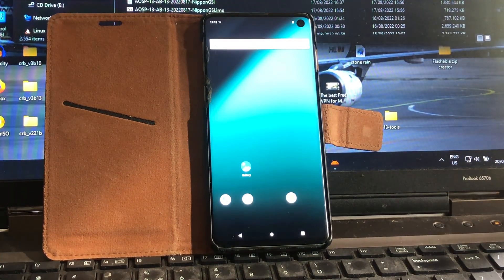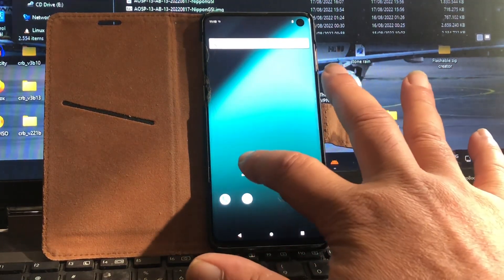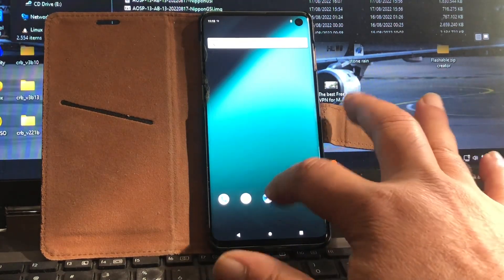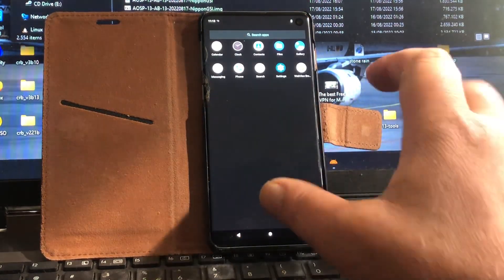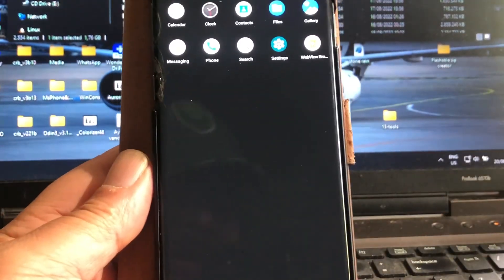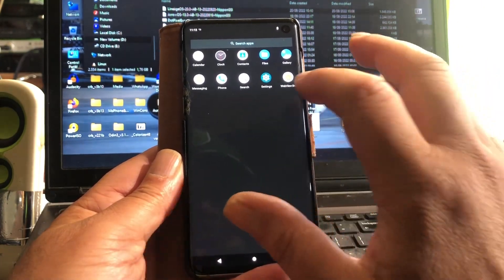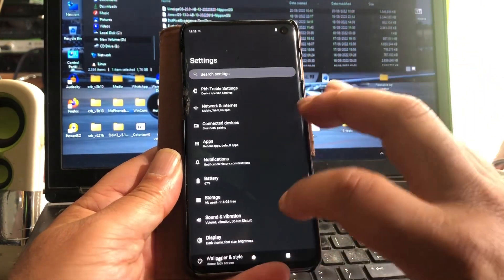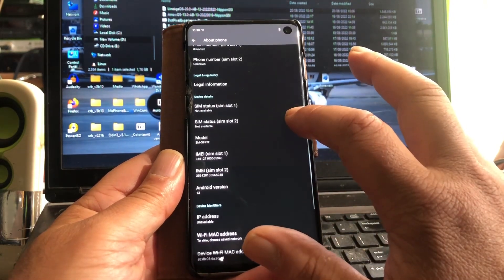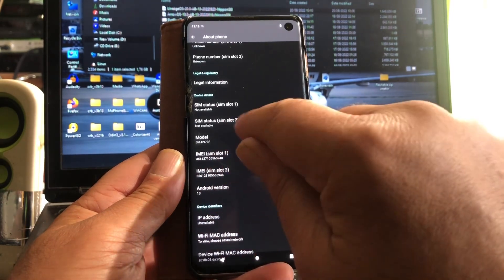You can say what you want, but my brains — here you see the very first Lineage OS 20! Ladies and gentlemen, Lineage OS 20, Android 13, on the Samsung Galaxy S10! Because I was so smart. Oh my goodness, I am so smart. Everything is found — look at that, IMEI number, everything!